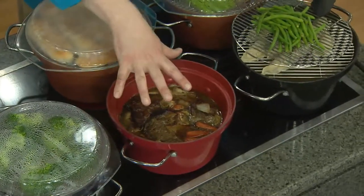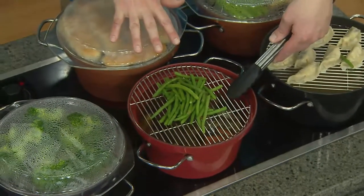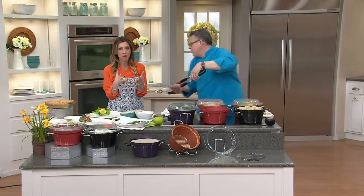The pot roast we seared ahead of time, got that started, and then we were able to add the beans in so they didn't get overcooked. That's really incredible. I'm going to go ahead and serve up the beans over here. This is a five quart Dutch oven.